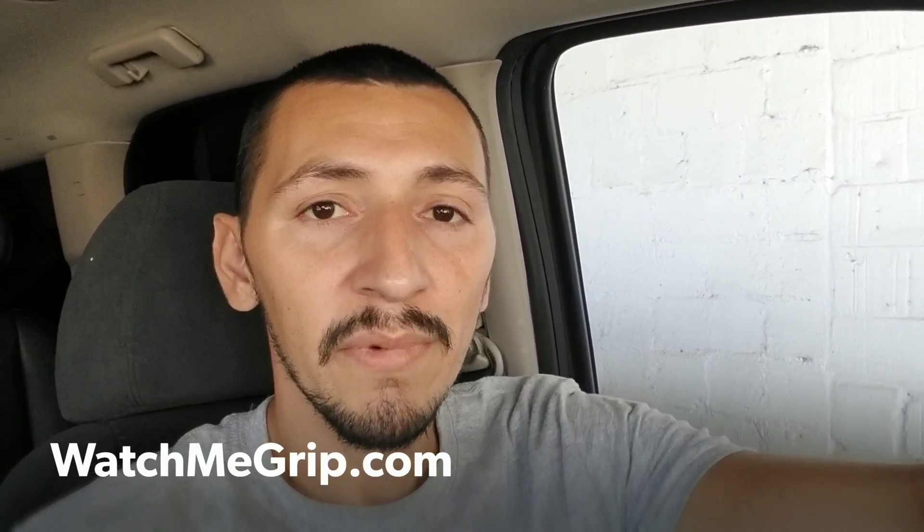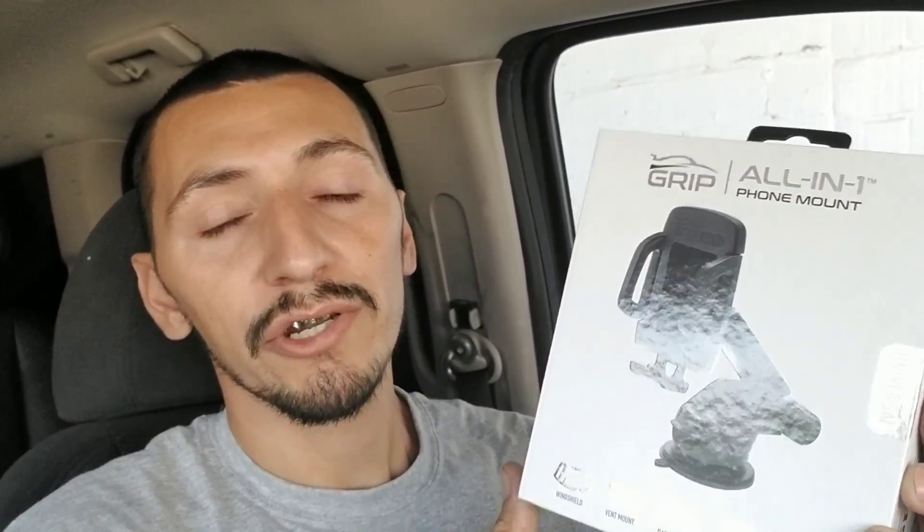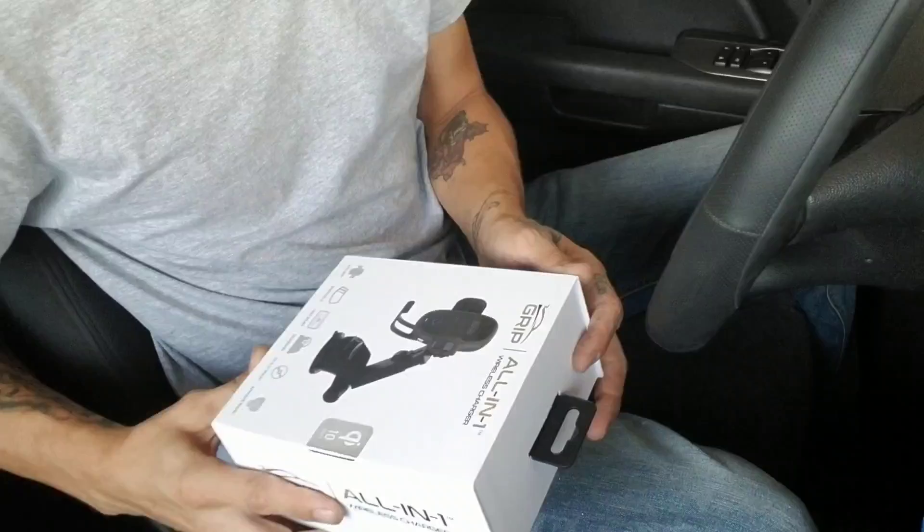Anyway, we're gonna get to unboxing the wireless charger. If you guys want to look at some of these products, head over to watchmegrip.com. They are partnered with Verizon Wireless, so you can also find them at verizonwireless.com/products/grip. Also, Grip was kind enough to send a few extra products, so we are giving away three of these standard mounts — stick around to the very end of this video for your chance to win.